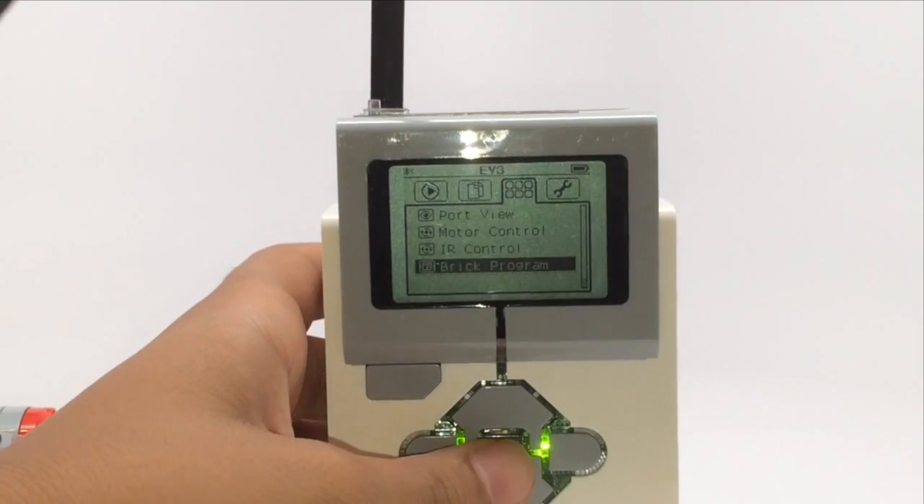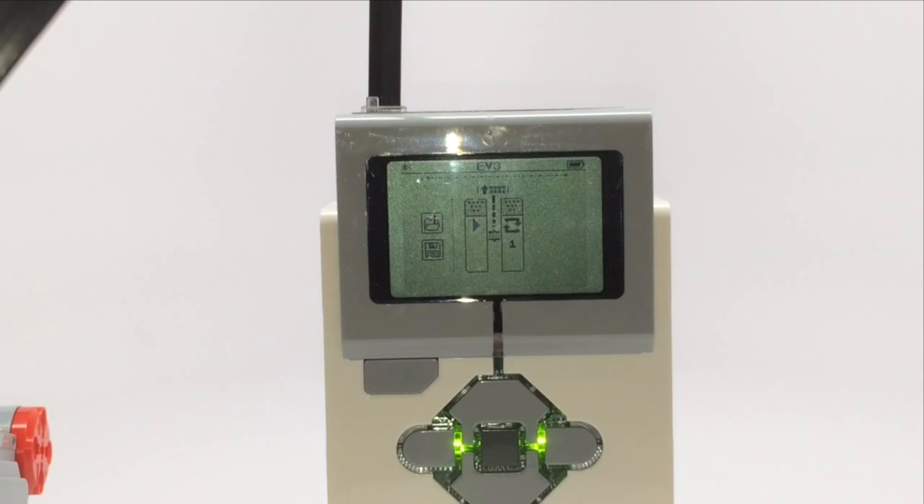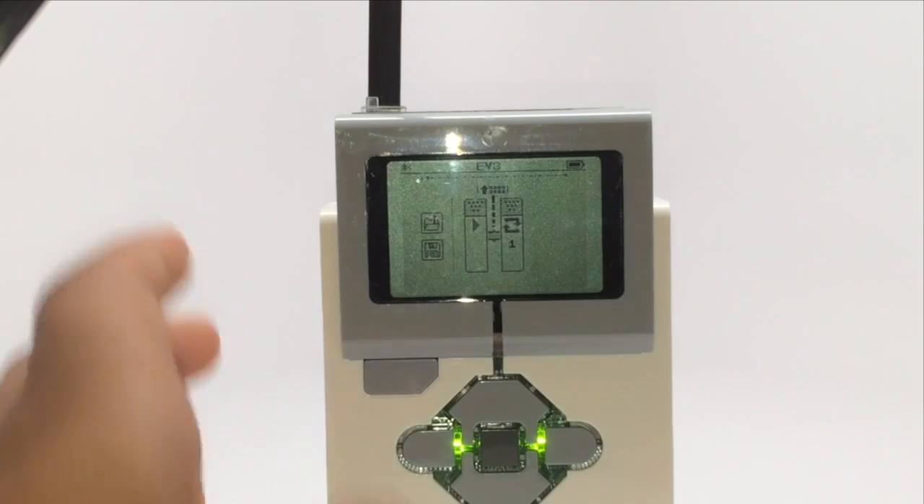Finally in the third menu there is brick program, which lets you write programs directly on the EV3 brick. The problem is there are limited options. On the computer, using the EV3 software, there are way more options, it's easier to control, and you can download the program onto the EV3. So we recommend using the computer software instead of brick program.